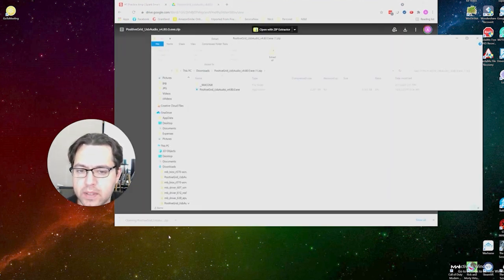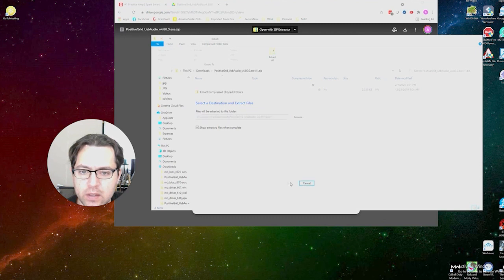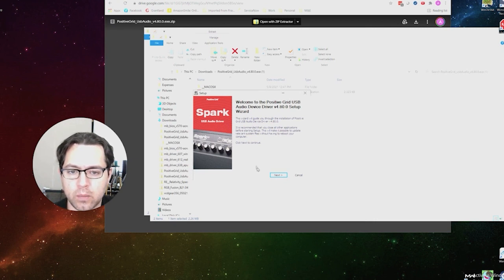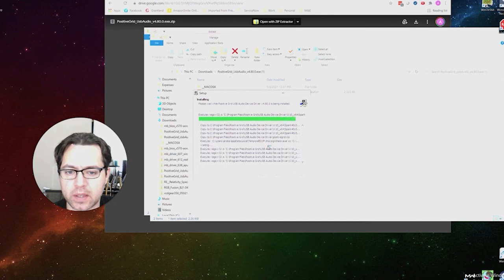Once the download finishes, open the file and do Extract All, using the same location. That will open a new folder with the extracted software. Double-click to launch the installation — welcome to the Positive Grid USB Audio Device Driver setup. Click Next and install in your preferred location; this will take a couple of seconds.